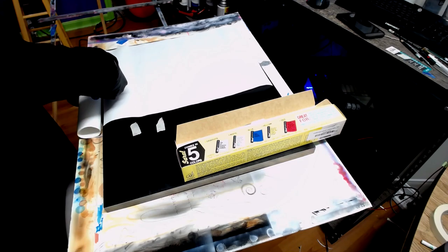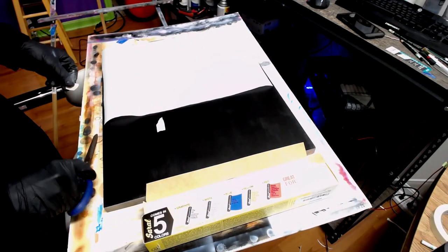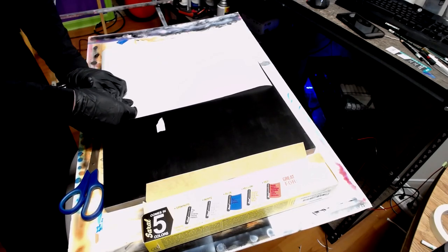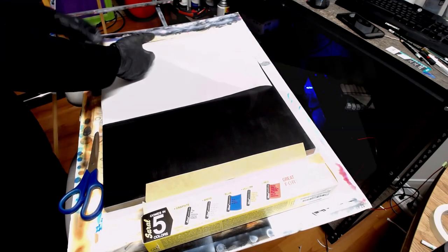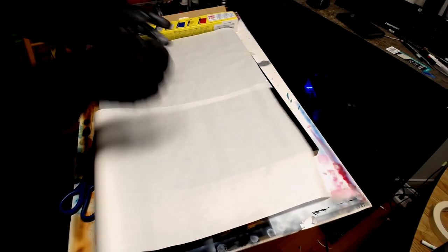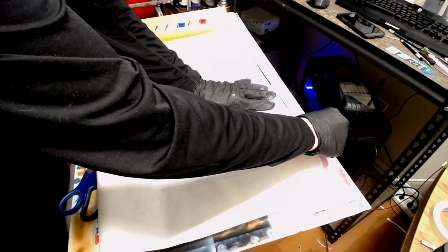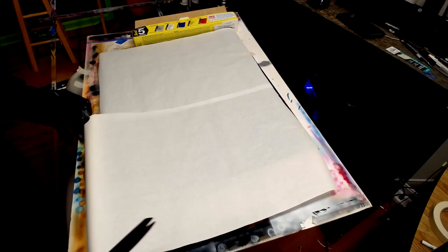I'm unrolling the transfer paper — it's white, got it face down — and I'm just going to tape it down. Make sure you get all the corners and get it as flat as you can. I'm unrolling the second sheet, just kind of overlapping it with the other one, and taping it down so it doesn't move on me. Doesn't have to be perfect, but get it as flat as you can.